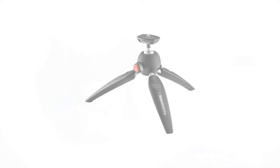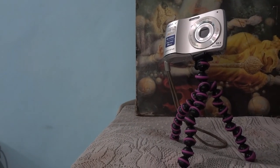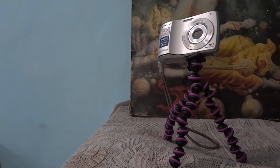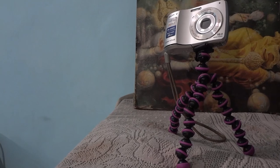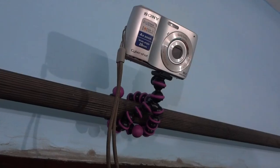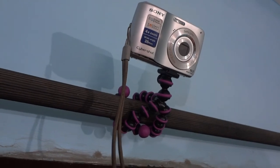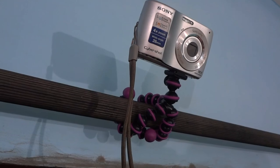Would I recommend this over the Manfrotto Pixie tripod, which is a very popular competitor to the GorillaPod? I would say yes — the GorillaPod is in fact better than the Manfrotto one. Although the Manfrotto is a very solid choice, the best tool for making YouTube videos where you're doing all the work yourself is the one that is most versatile. I like the GorillaPod and only time can tell how reliable it is.